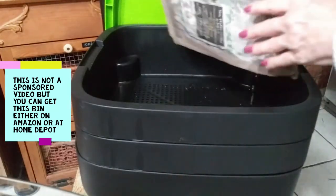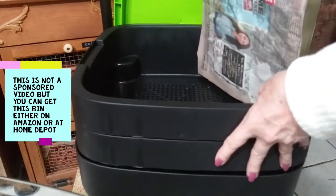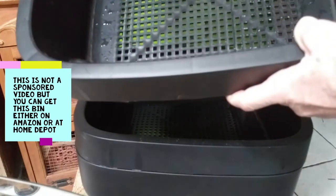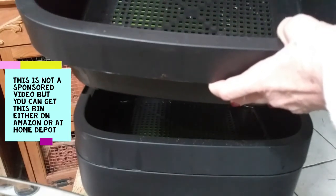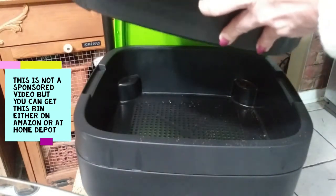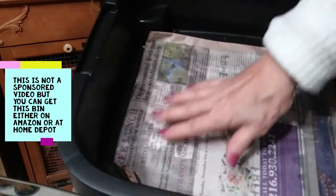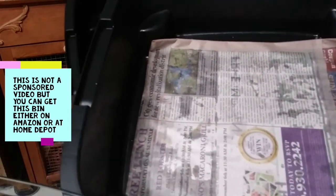I have some damp newspaper here and I'm only going to be using one of these bins — the other ones I'll put in when this one is full. These have holes in them for the worm drippings to go down. I'm going to layer this with newspaper — damp newspaper, you don't want to drown your worms. This will also absorb some of the moisture from the coco coir. So I'm going to put that in and get rid of one tray.